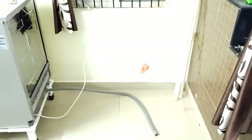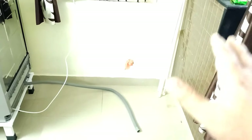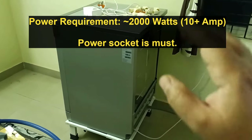Let me first show you where I'm going to install. This is our living room, and this place is adjacent to the kitchen area. As you can see, there is no drain line, no inlet water, and no power supply here. I'm going to arrange all of that, and I'll demo it so you get an idea of how to arrange these things if they are not available where you want to install.